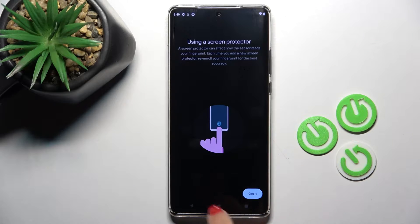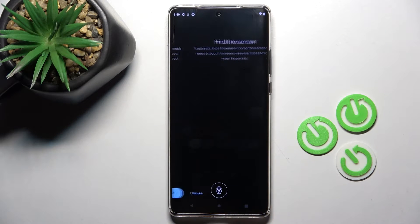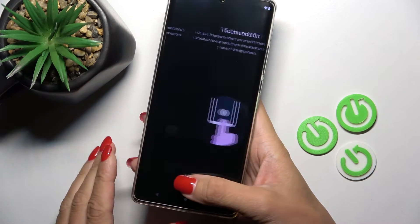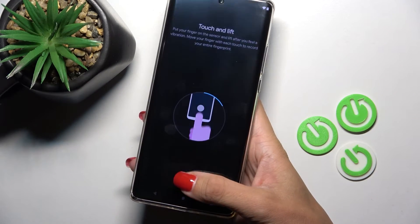As you can see, your fingerprint sensor is located right here, so you don't have to tap on your back cover — it will be smoothly done here on your home screen. Just tap on Got It, and now place your finger on the sensor and slide it up until it's fully added.